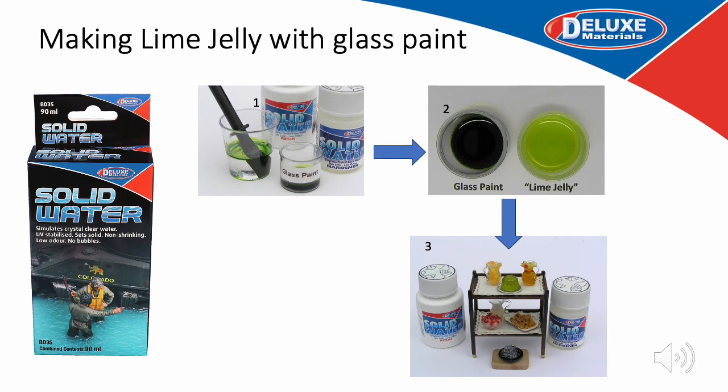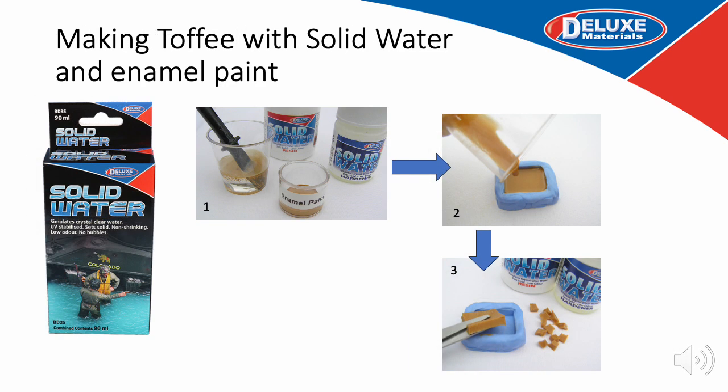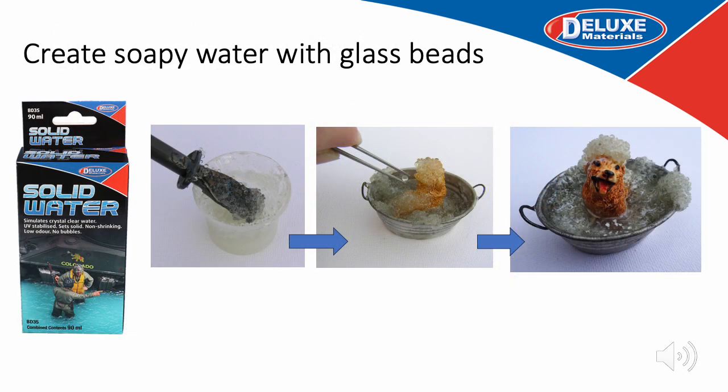Solid Water makes for perfect jellies. To create a translucent effect, use a little spirit-based glass paint, add it to the Solid Water mix, mix thoroughly and pour into a jelly mould to set. And with Solid Water you can make toffee too — just add a few drops of toffee-coloured enamel paint, mix thoroughly until it turns opaque, pour into the mould and leave to set hard as a slab of toffee. For toffee pieces, remove while still soft and cut to shape. For a soapy effect, simply add small glass beads and mix in, as seen on this soapy dog bath model.